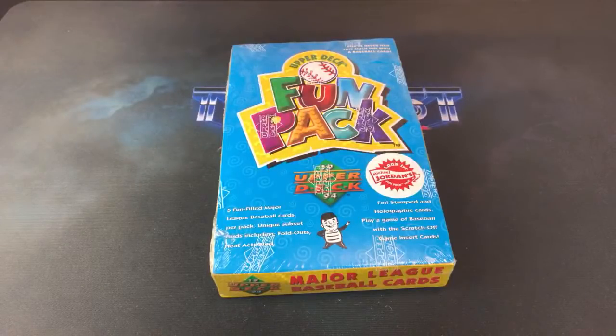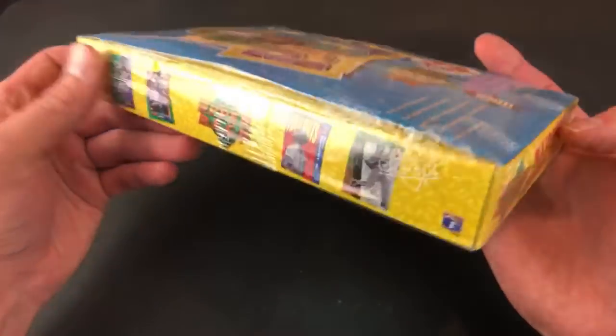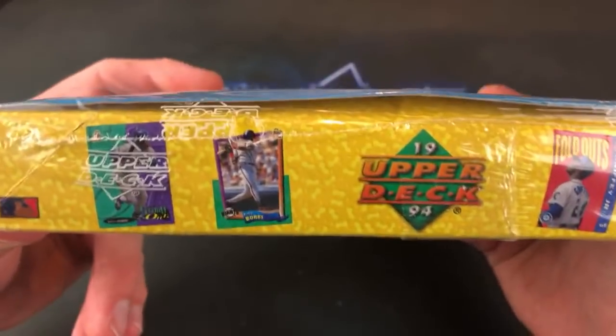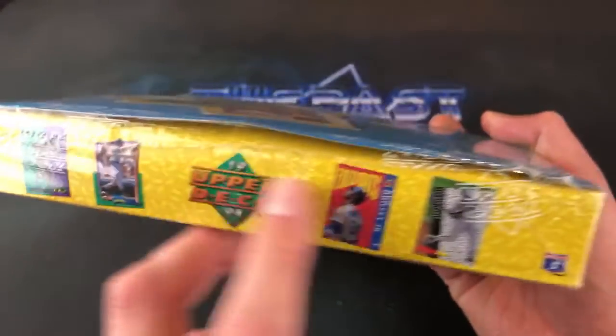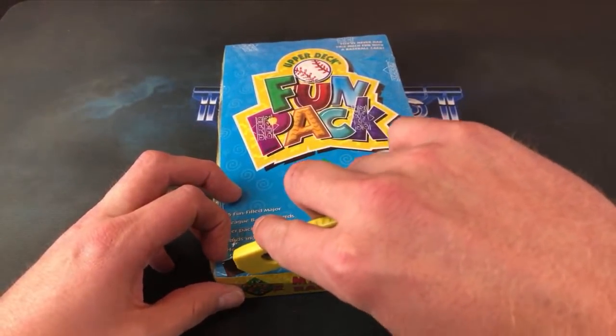Welcome back to The Past Is Alive. Tonight we're ripping into another old box — 1994 Upper Deck Fun Pack. Some of you may never have seen these before. Upper Deck produced these for two years, 1993 and 1994. They were geared towards kids with flashy, childlike designs. Primarily tonight we're looking for the Michael Jordan rookie card — a lot of people don't realize he has one in this set.